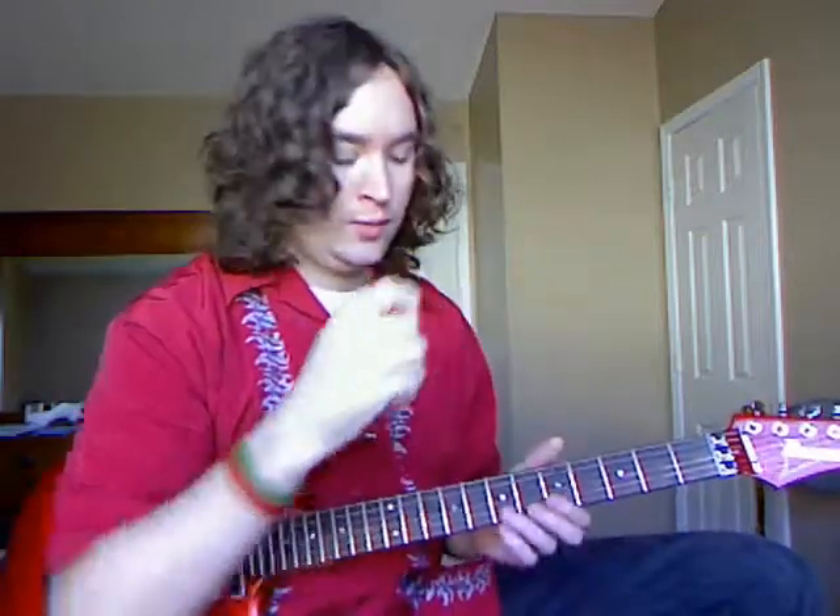If you've never heard of this concept before, it's simply using a pick as well as a finger on the right hand — typically the middle finger, but a lot of times using the ring finger as well. So today we're going to take a look at a riff like that.